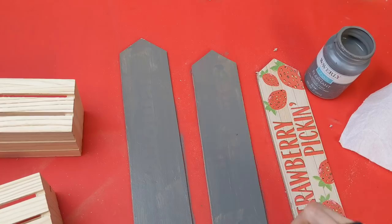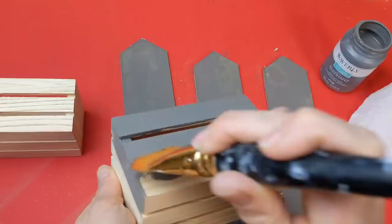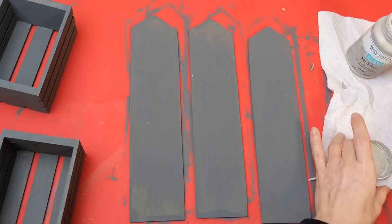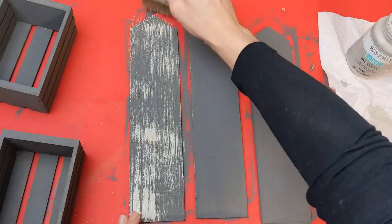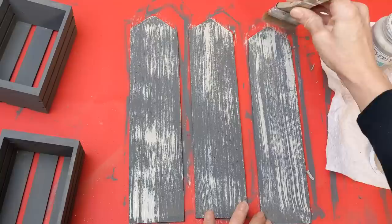They look like arrows, but we're going to make them look like a picket fence. Two coats covers up the printing, and then we're also going to do one coat on the back side and give each of our two crates this same dark gray elephant color. Then I'm taking the lighter gray, which is mineral, and my chip brush and just dry brushing some streaks on these three fence posts to make them look old and worn. We will do the same thing on the front and sides of our two wooden crates.